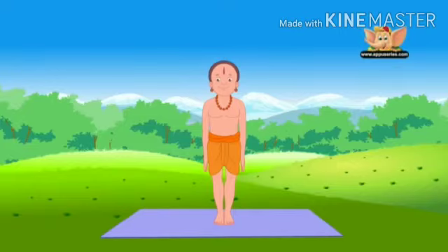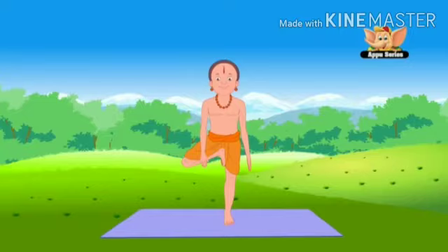Stand in Tadasana. Bend your right knee and, holding your ankle with your hand, place your right foot on your inner left thigh. Rest your hands on your hips.